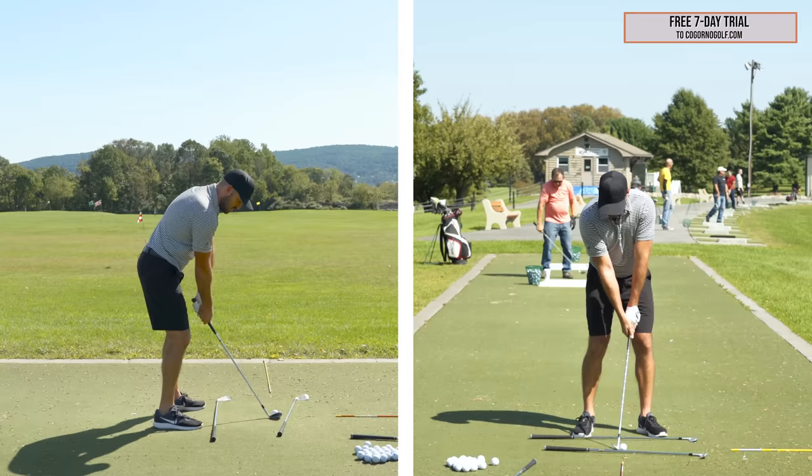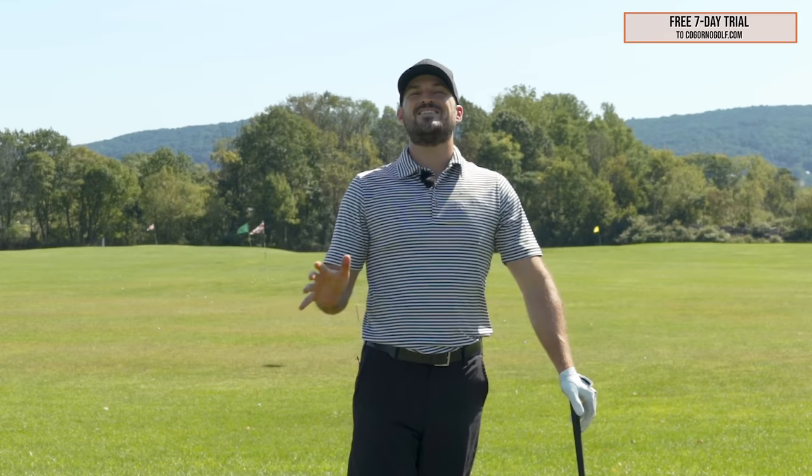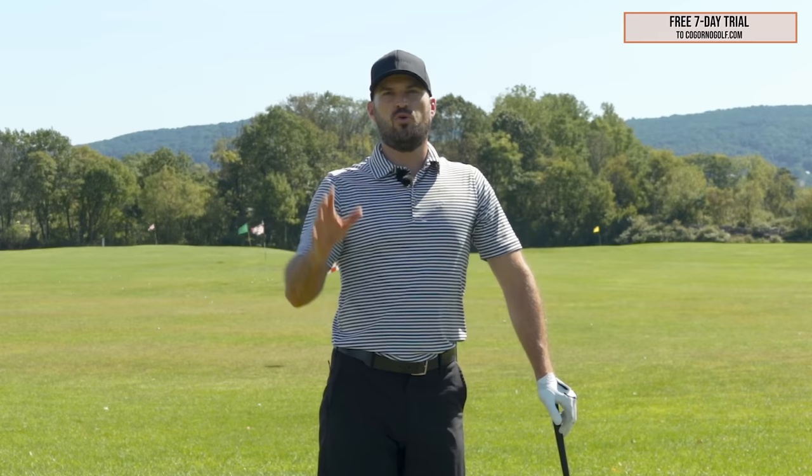To really fix the pulls, start with the setup and then the club path — that's how I'd work. If you're still doing pulls, there's a card on the screen for CagornoGolf.com. Send in your swings with plans starting at $69 a month — you could never hit pulls again. Get an in-person lesson somewhere. We'll also put a card on the screen for a similar style video. Any questions, leave a comment down below. Like the video if you liked it. Thank you guys for watching.